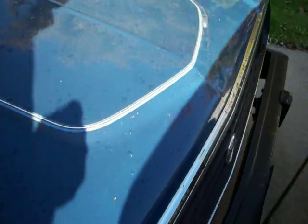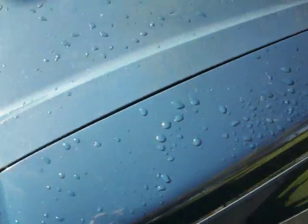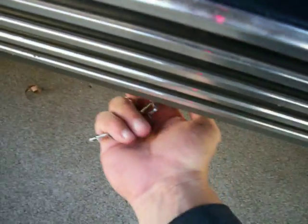Top of the fenders are in good shape. Around on this side, it's really pretty solid. There's no rot underneath, up here underneath the rock panels, down in here — it's all good, it's not rotted out, it's solid.